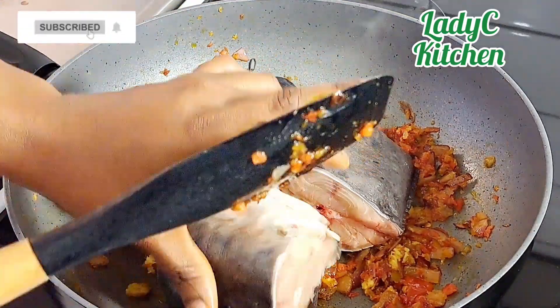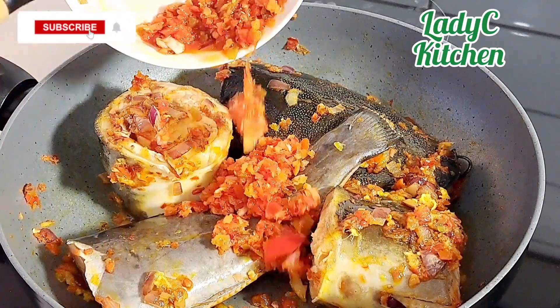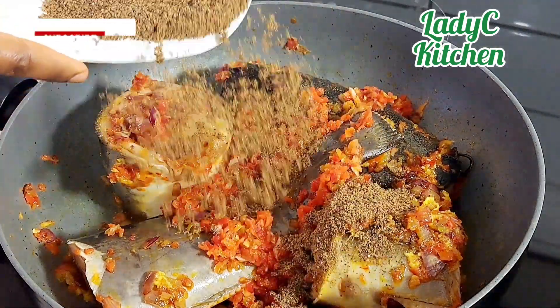Hi my beauties, hope you are doing well. Today I share how to make stir fry catfish pepper soup, so keep watching — let's do this together.